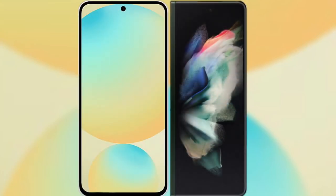I will compare the new Samsung Galaxy S24 FE with Samsung Galaxy Z Fold 3.